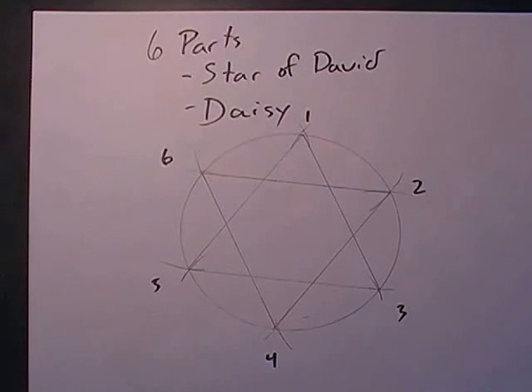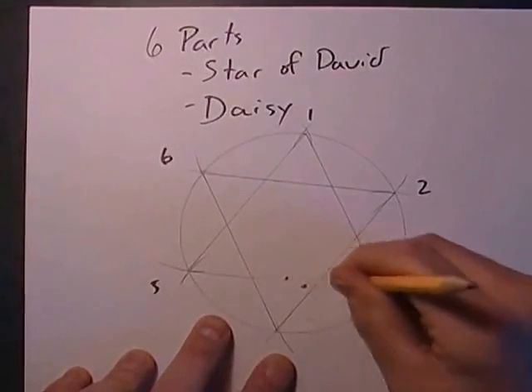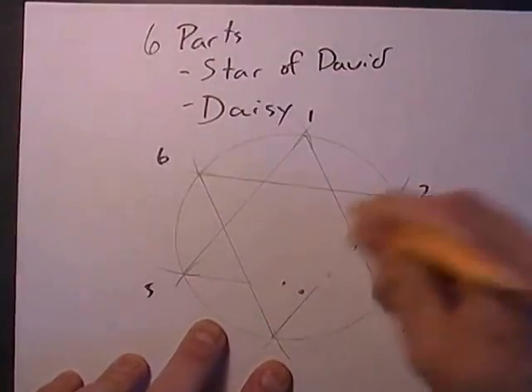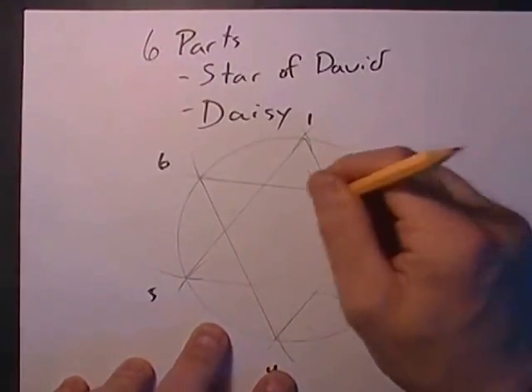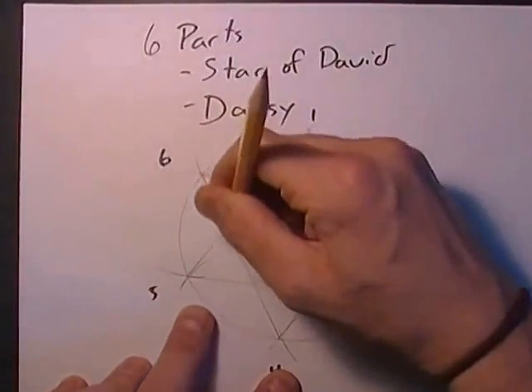Go ahead and erase the inside circle, or inside lines, and you'd have your Star of David.